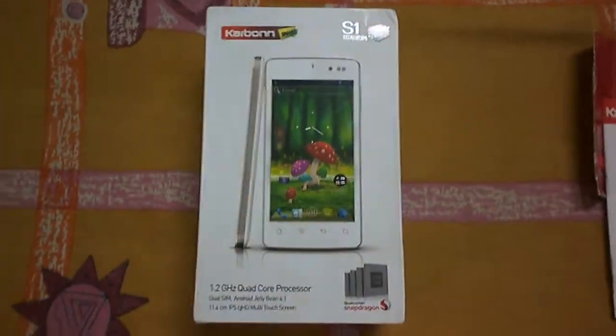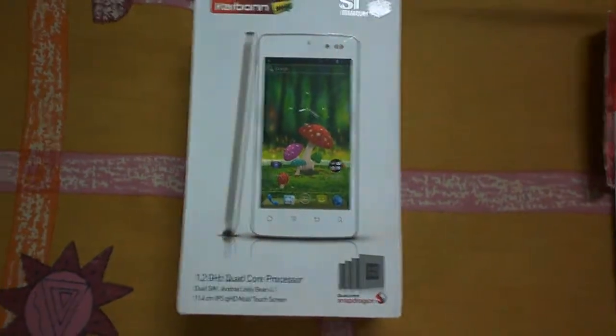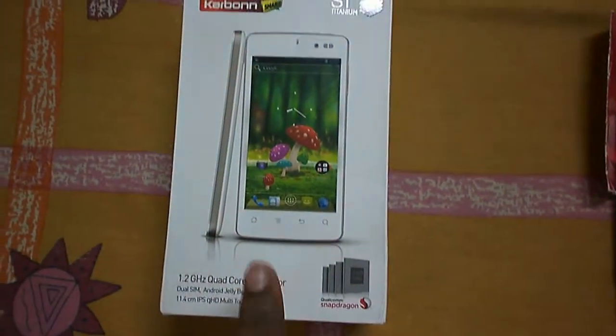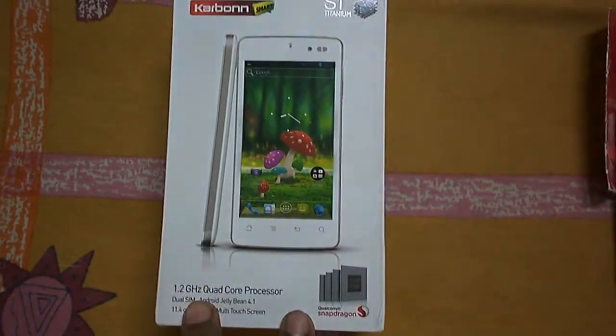Hi guys, this is Shavik Mitra and you are watching the High Tech Review. Today I'm going to be unboxing the Carbon Titanium S1. This is the new version of Carbon Titanium — the previous version didn't have FM radio and many things were missing, so Carbon launched a new version of the Titanium S1.